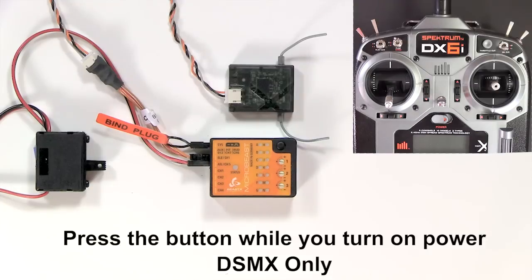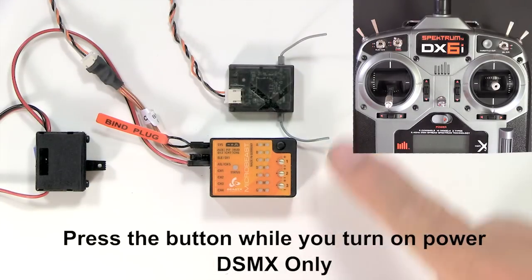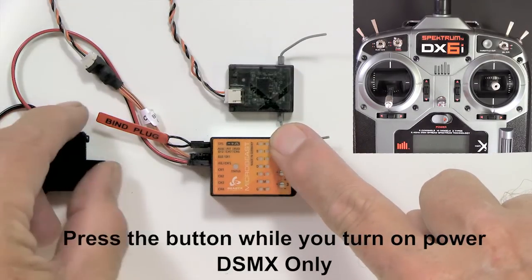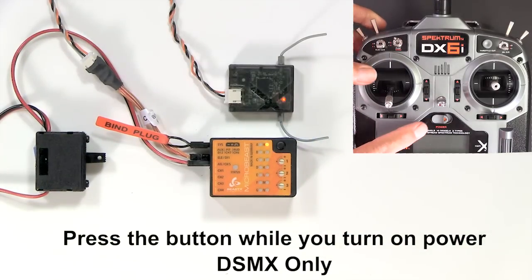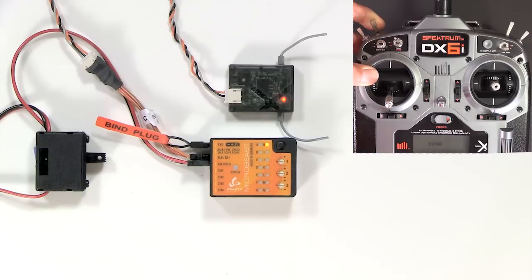Now press the button while you power on. This is just for DSM-X receivers — don't do this unless you're 100% sure it's DSM-X. Enter bind mode on your transmitter, just follow the manufacturer's instructions, and wait for the flashing LEDs. Then power off.